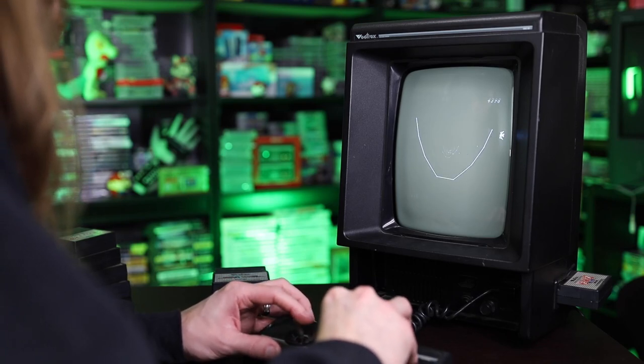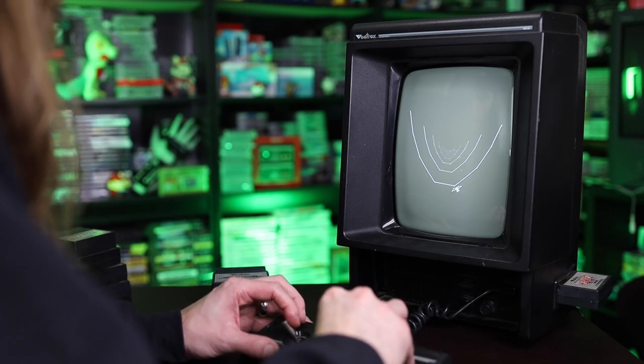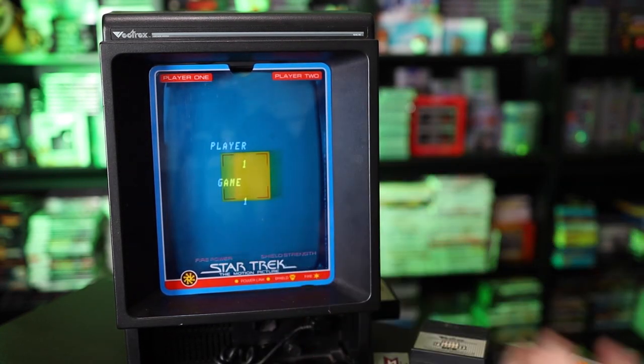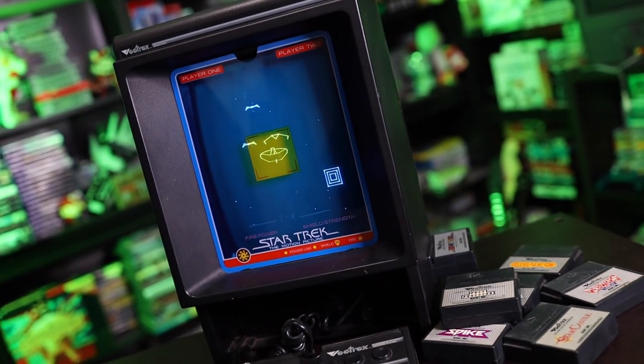Back to the Vectrex itself — since it was a vector-based system, it only used black and white and there wasn't any color. That's when color overlays come in. Sadly, I only have the Star Trek one, but these things really made the black and white pop when you were playing. You could have the overlay on the screen or take it off, and it felt like a completely different game.